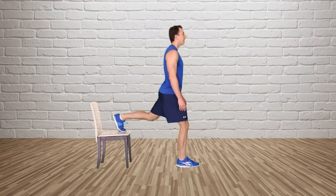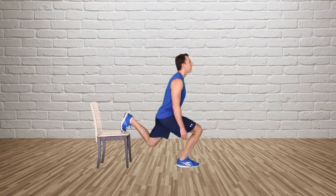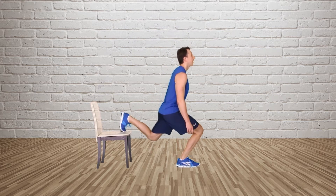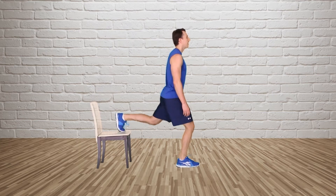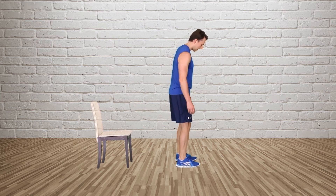Place one leg on a chair or box and step out with the opposite leg. Drop straight down until both knees are bent at a 90 degree angle, and do not allow the front knee to pass over your front foot. Return back up and repeat. Switch leg position halfway through.